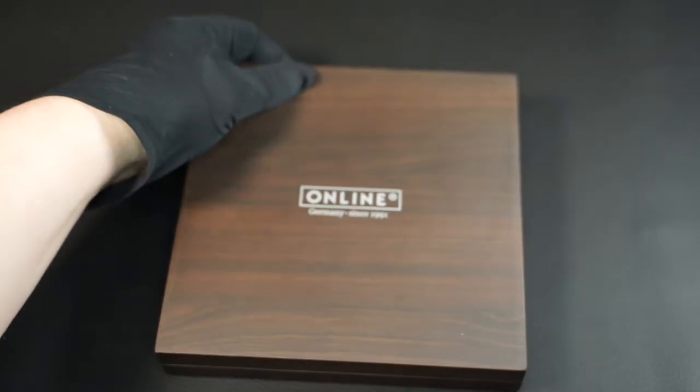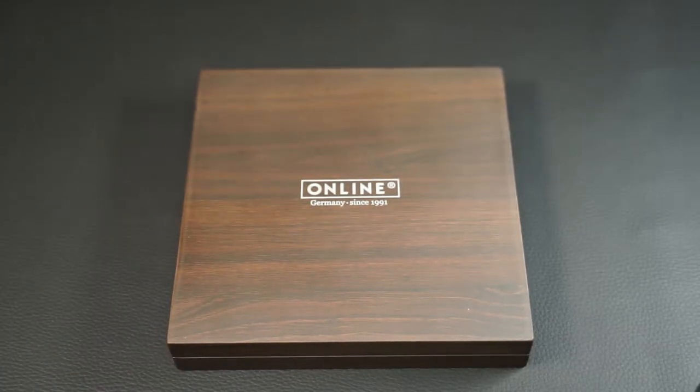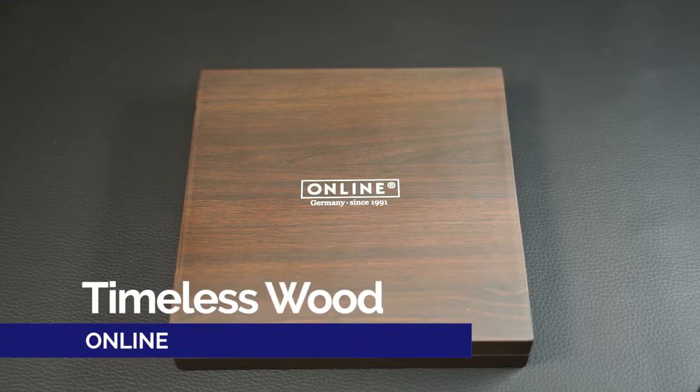In addition, of course, we will answer the question: is the fountain pen good? Can you use it? This elegant box clearly shows that this must be a special fountain pen, namely the Timeless Wood.